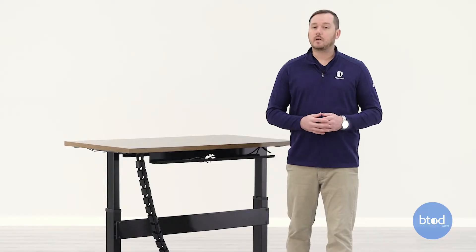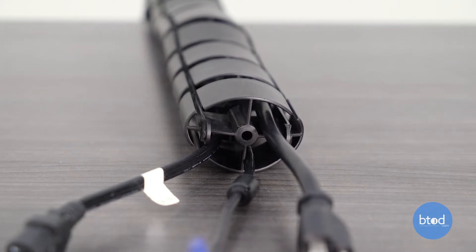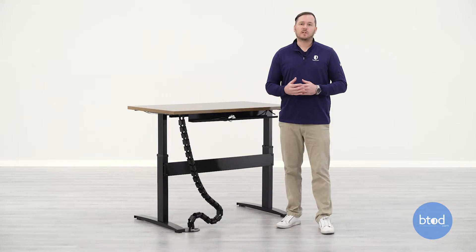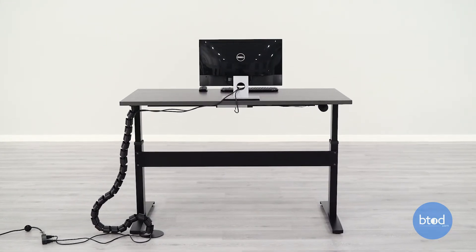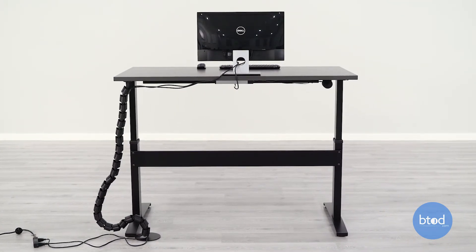The vertical wire management we have here at BTOD, because it's segmented and compartmentalized, has four separate compartments that you can use for different cables — to group together or keep separate from each other. Whether you have one cord, eight cords, or somewhere in between, the vertical wire management is going to give you the cleanest setup for your desk, keeping all those cords and cables together.